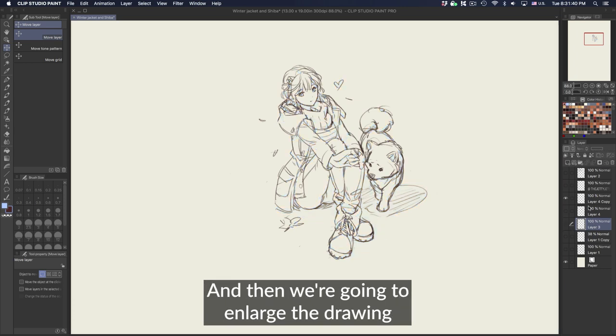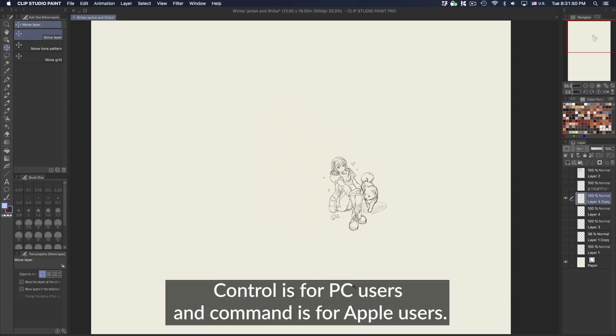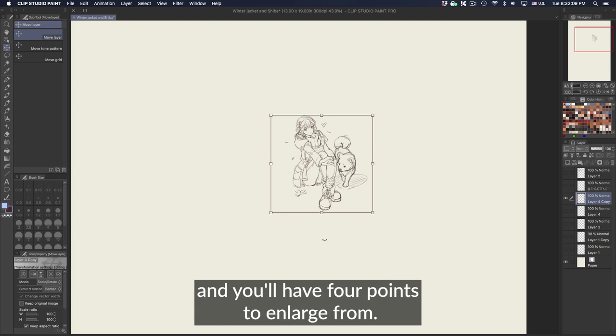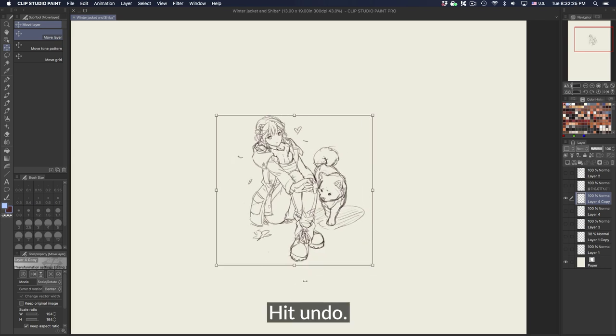Then we're going to enlarge the drawing. To enlarge or transform it, we're going to use Command or Control T — Control is for PC users and Command is for Apple users. That will give you a transform box with four points to enlarge from. If you don't hold any keys, it'll enlarge from the corner point.